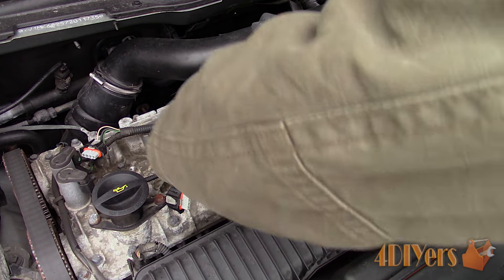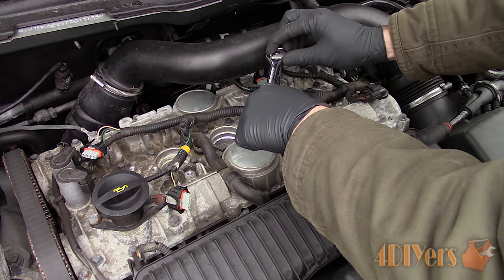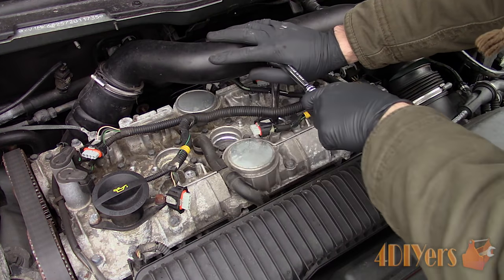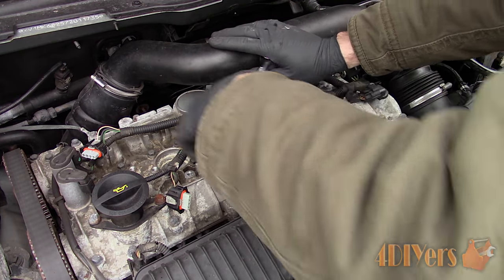Loosening the spark plug a little further than previously, then tighten the spark plug again. This method will help break down any corrosion or carbon build up, eventually allowing the spark plug to turn easier. Eventually it will become easier to loosen until the spark plug has been fully removed.